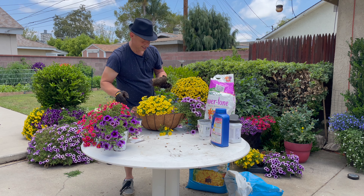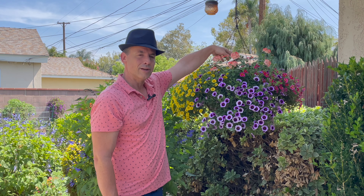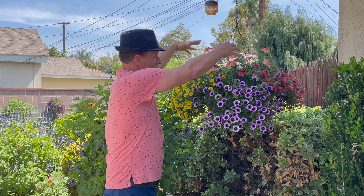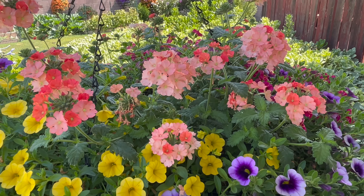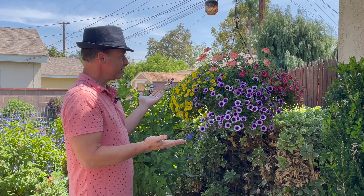And it's doing exactly what I thought it would do. It has come alive and flushed out a lot of blooms and it's growing equally on all sides — flowing over the top, blooming beautifully right here. Super excited about that. So we have four different colors, just the look I was looking for, and I think it looks beautiful.